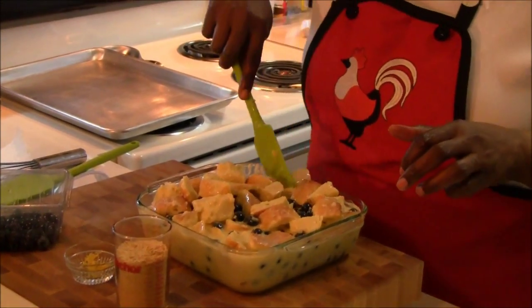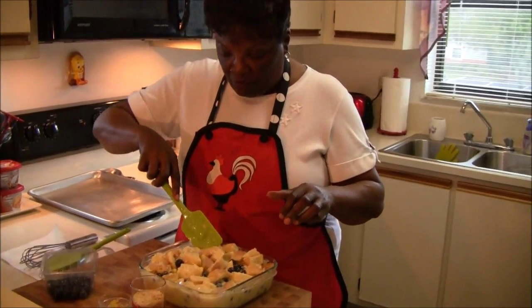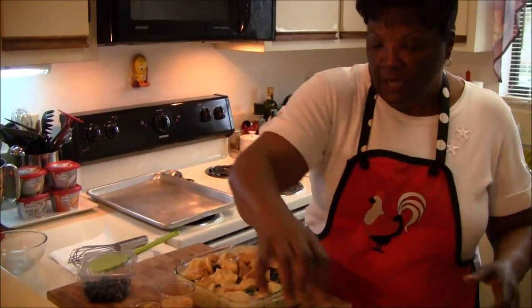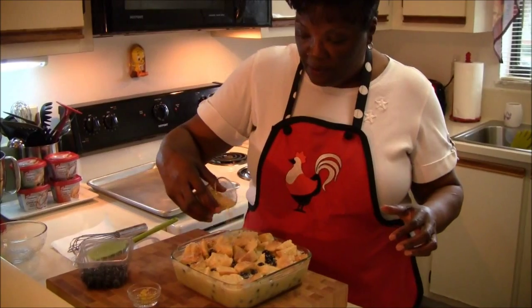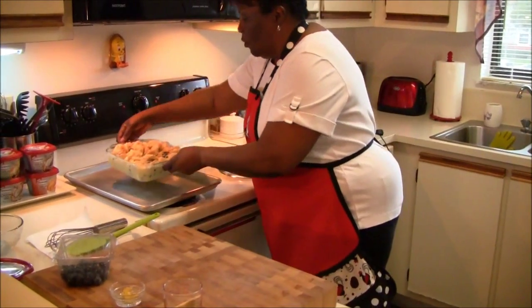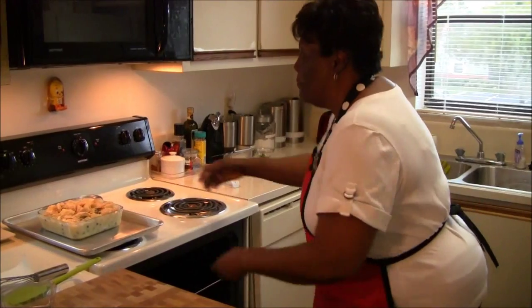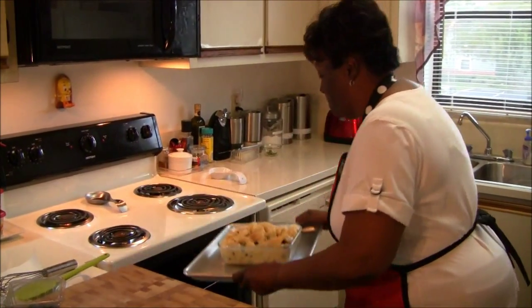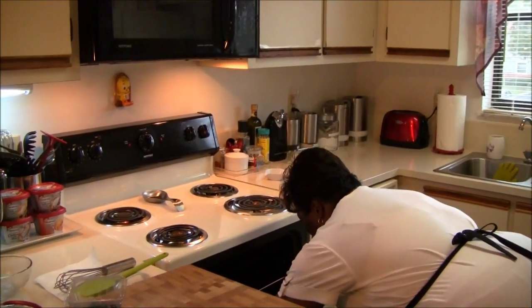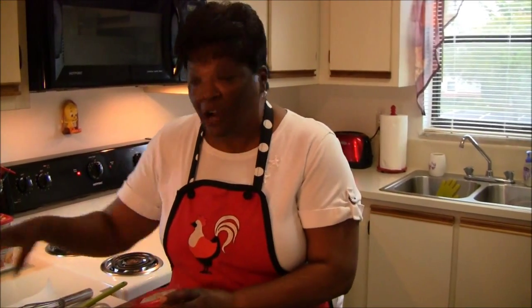Look at those blueberries in there — get all the rest of my custard. Spread that out, it's looking good. Next I'm going to apply the graham cracker crumbs on top of our bread pudding. I'm going to place this on our tray and we're going to bake this in the oven for about 45 minutes. I will see you back in a few minutes and we will be making our creamy lemon sauce with the balance of our cooking cream and our lemon curd.